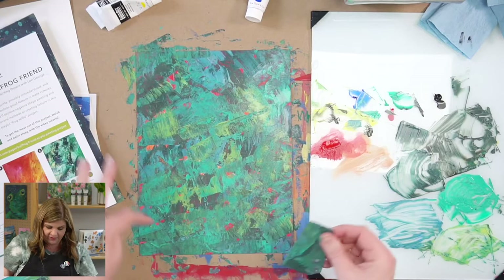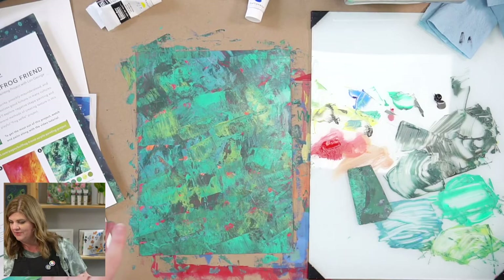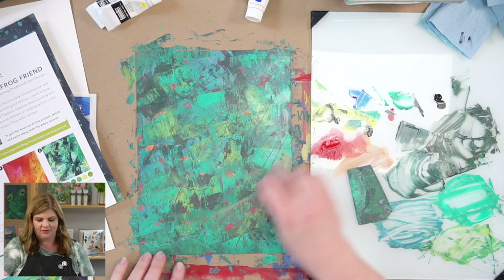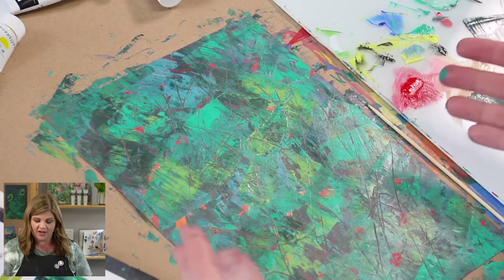We're going to scrape in just a second. Don't be afraid of the texture — this is heavy body paint, it can hold its texture pretty well. Now we're going to take our bamboo skewer and, without even thinking about it, just scratch some little lines. See how you can see the under layer coming through? If it was just white underneath, it would just be white. But since we took the time to put that under layer there, we have a nice little fun peek come through — a fun surprise.